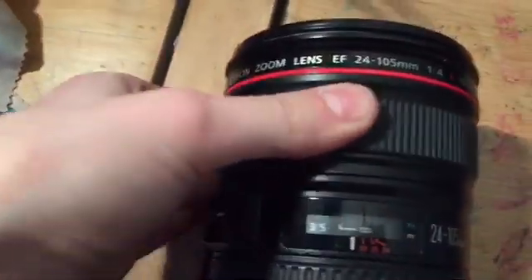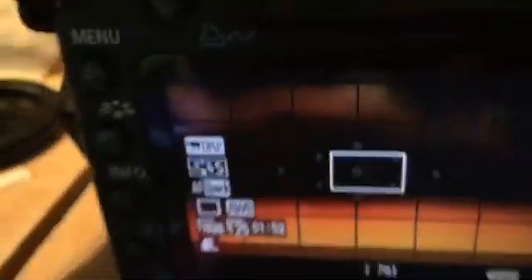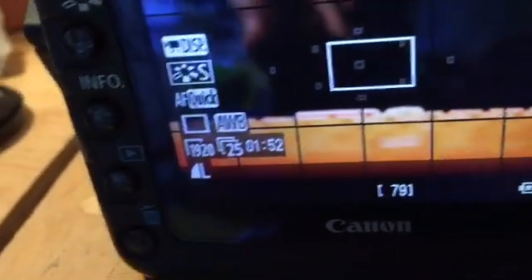Next is the zoom function. That's the focus there, and this is the zoom — you can see it extends. If I go into photo mode over here and change the zoom, it zooms in and out. But there's one problem: I'm zooming in on the keyboard but it's kind of blurry, so you must change the focus.